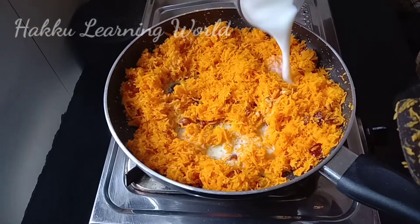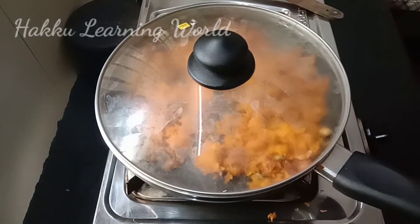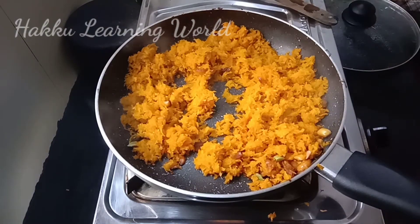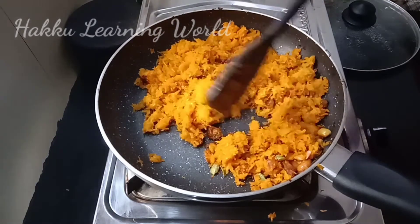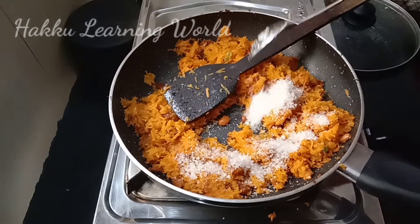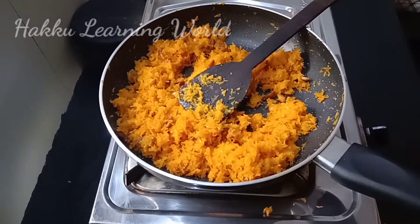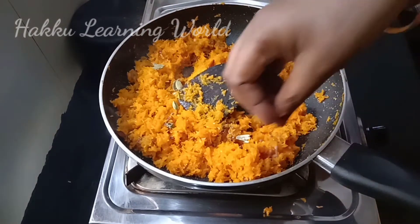Add a glass of water. Add 2-3 cups of water. Mix it in the pan.